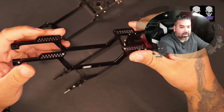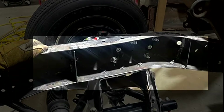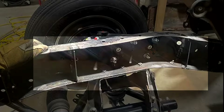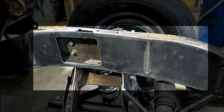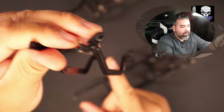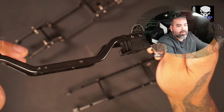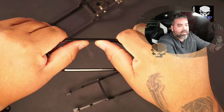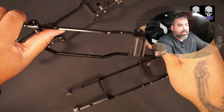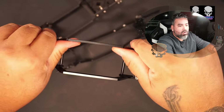If you have a vehicle that puts out a lot of torque — which crawlers should — or you want to make it as strong as possible, what they typically do is take the C-channel and weld a plate to it, which boxes it in — makes it a box or square all the way through. That stops the chassis from twisting, making it more rigid.